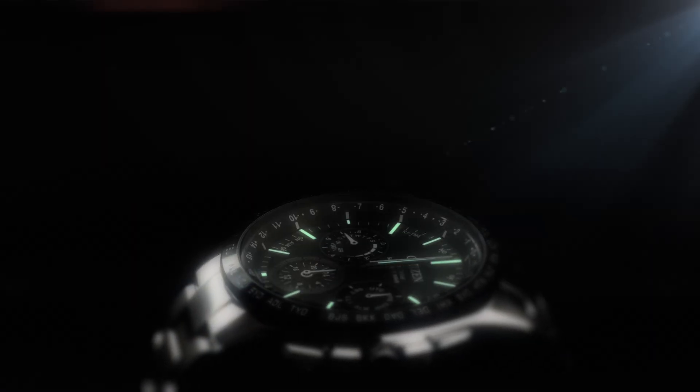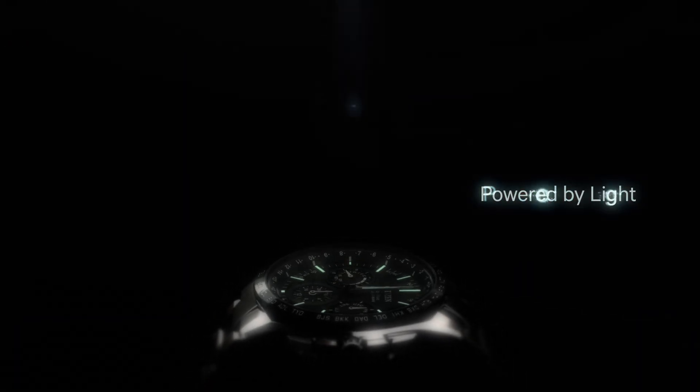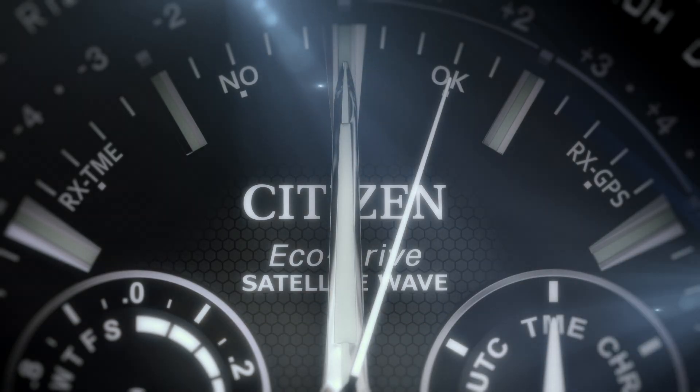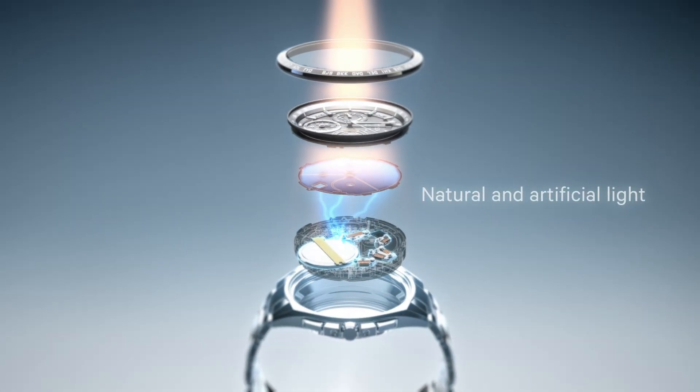Ecodrive draws power from a single source. Light. Any light. Not only bright sunshine, but cloudy days, or even artificial light.